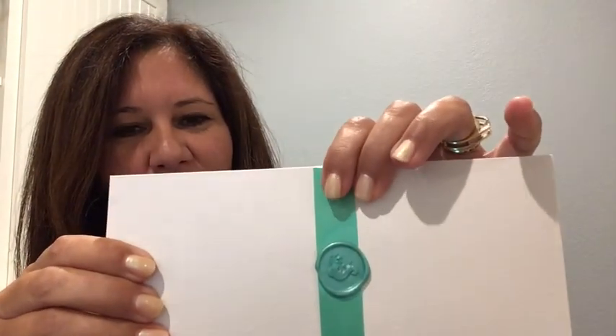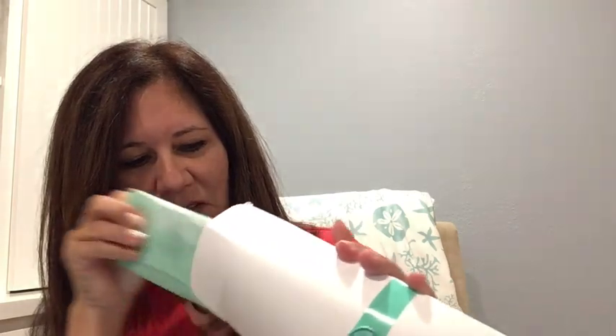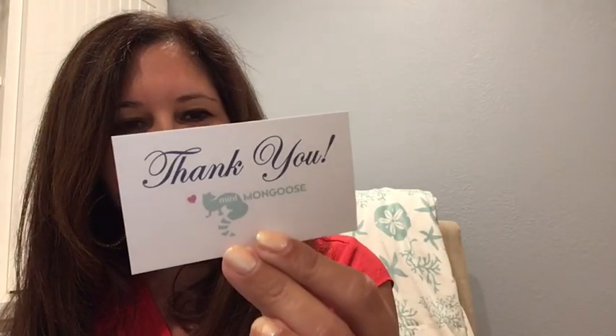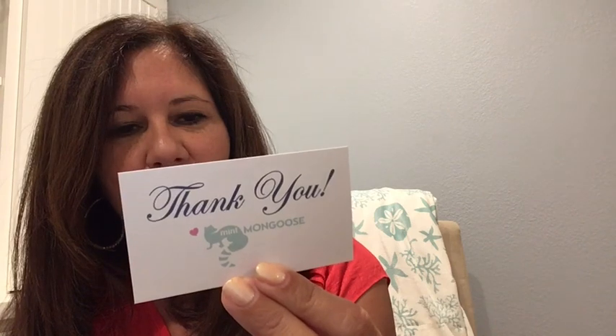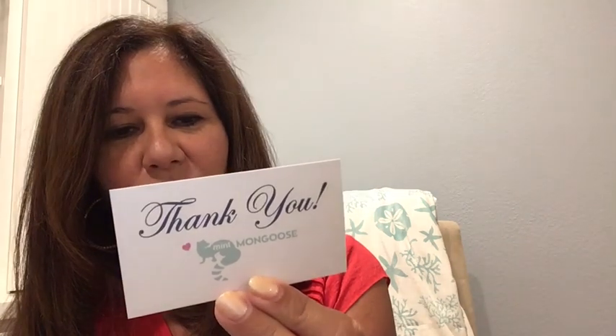Now let's get on to the jewelry. Look at this beautiful package they have — this blue is just a beautiful color. Inside the envelope there's a little card that says 'Thank you, Mint Mongoose' and 'Yay, it's here! Be sure to share your photos and video of your new favorites with the hashtag #MintMongoose to be entered to win a free month.'